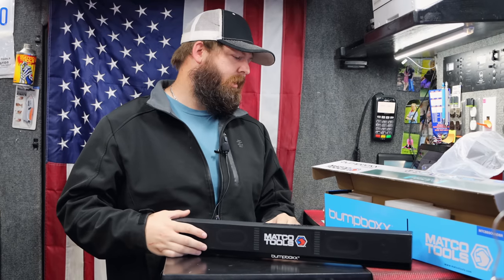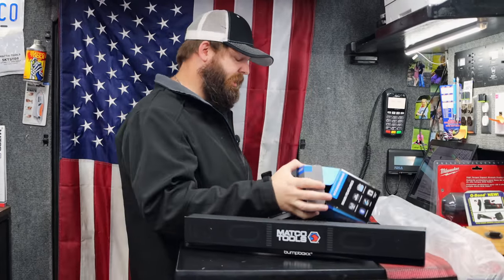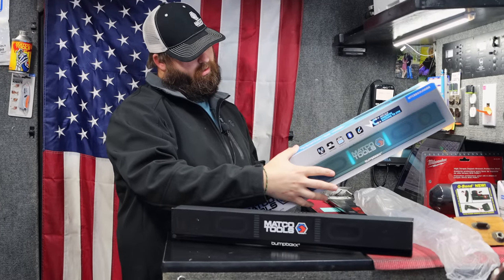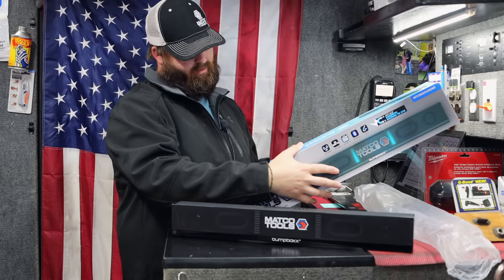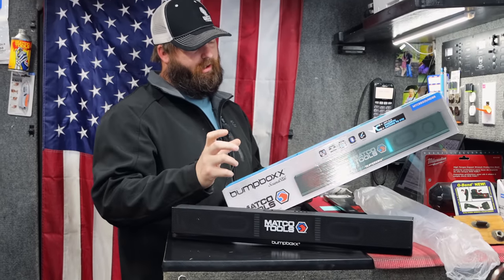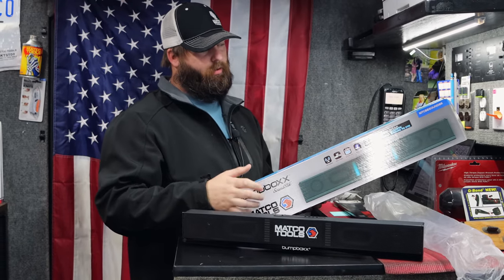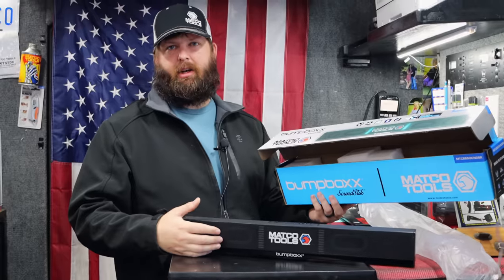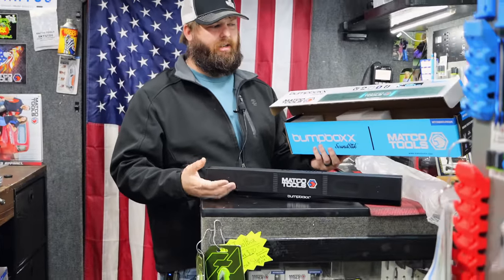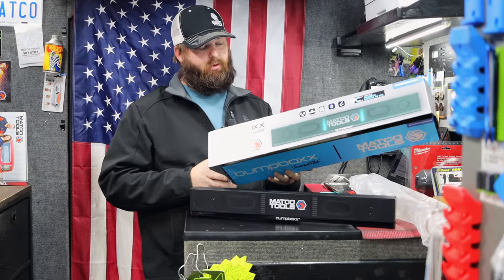Are they waterproof, rainproof? Just strictly inside stuff. I don't see it on the box anywhere where it says anything about waterproofing. I'd probably keep this one inside. We had the little bitty ones that were waterproof, but this one doesn't say that. I think the other Bumpbox is the same way — I don't know that they make a waterproof one. I'll check into that. Well, order me one of them when you order them. I've got some on order, so I'll put you one back.